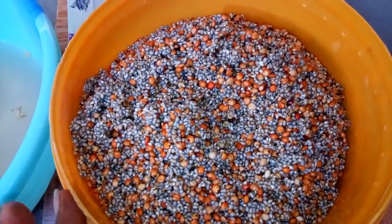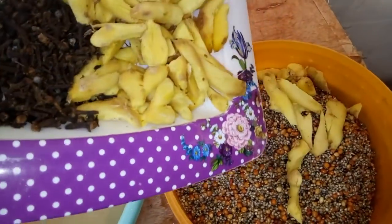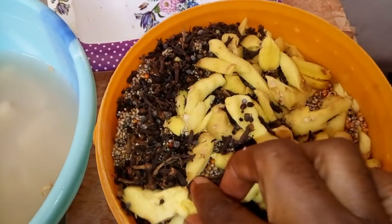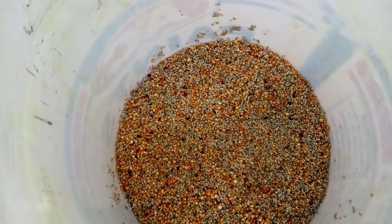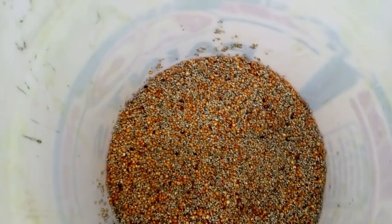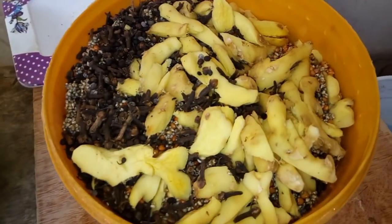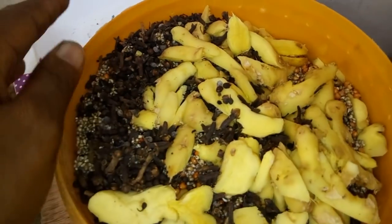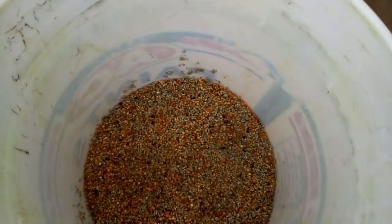After pouring in the millet and guinea corn into the rubber, I bring in my ginger and canapari. This other portion is the one I am going to grind separately. When you go to the engine to grind your kunu, you first grind this one that has no spice inside. After grinding that, they can now grind the spiced one. When you grind the plain one, do not boil water and add it — you allow it to ferment first.